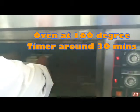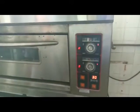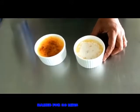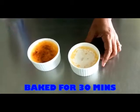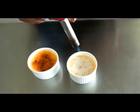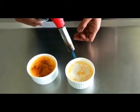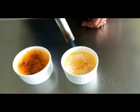We set the timer for around 30 minutes and let's wait and watch how it bakes. The crème brûlée has been baked for around 30 minutes at 150 degrees. Now we caramelize the top with the blowtorch — just add some castor sugar over the custard and lightly caramelize it.